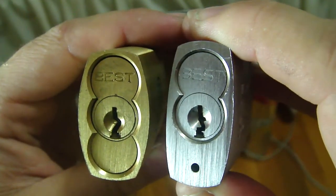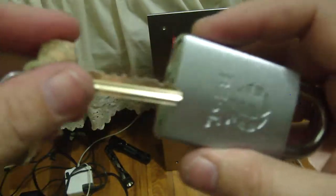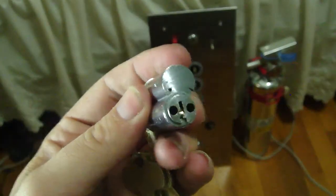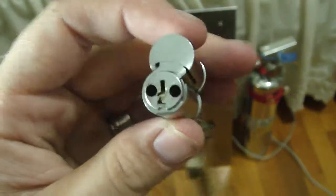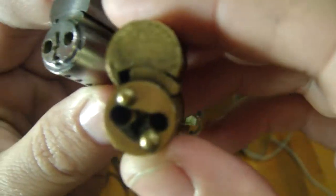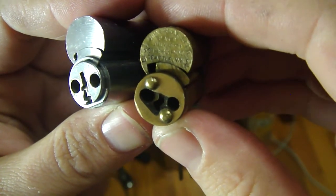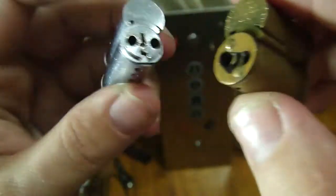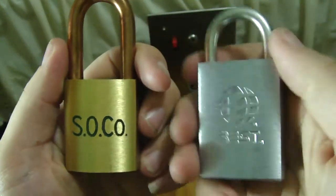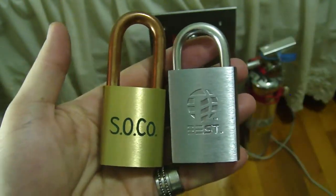I'm also going to show you the difference between a newer and an older core on the rear. Let's pull out this core — take the throw member out and look on the rear. This one has the C-clip, and this older one is riveted. It also has, if we can get to focus, patent dates stamped on it and everything. This was discontinued probably in the late 1940s. So there you have it — two special Best locks and a little education on Best core logos. Hope you enjoyed it, and that's it.